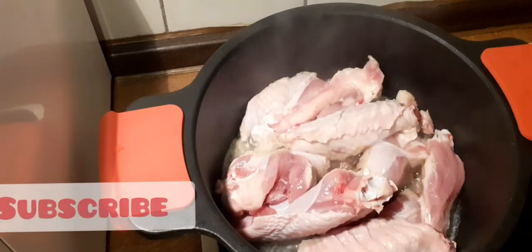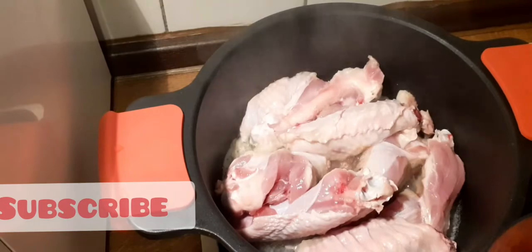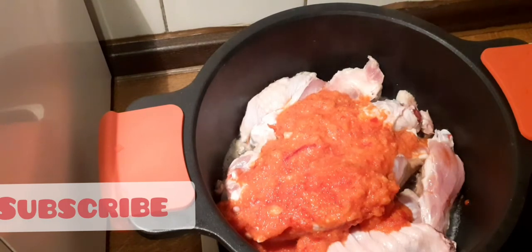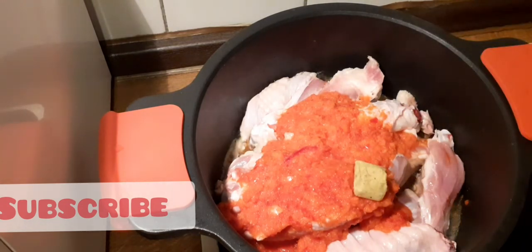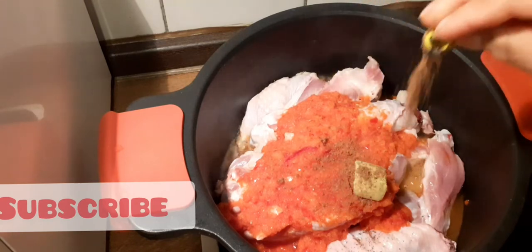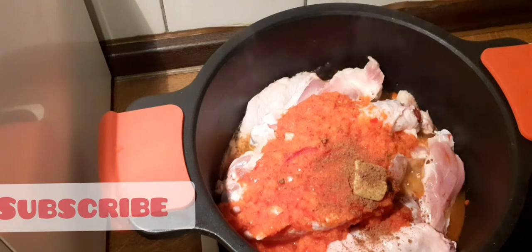This is the turkey and I'm going to be putting the blended red pepper and onions inside to season it. I will be putting the seasoning cube and I'll be putting this Maggi cube as well.